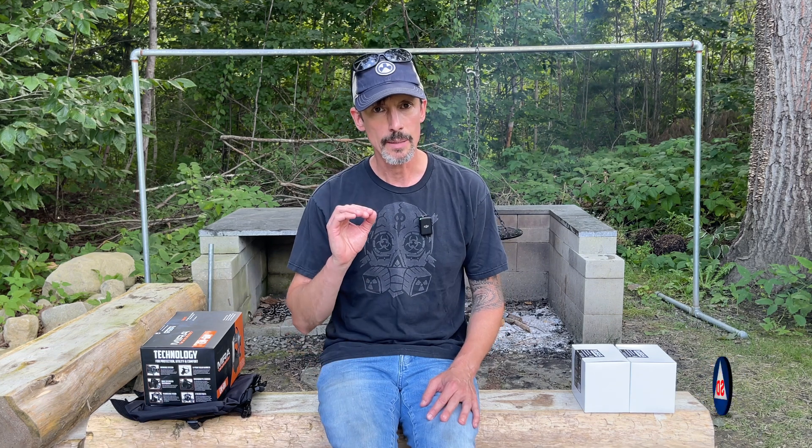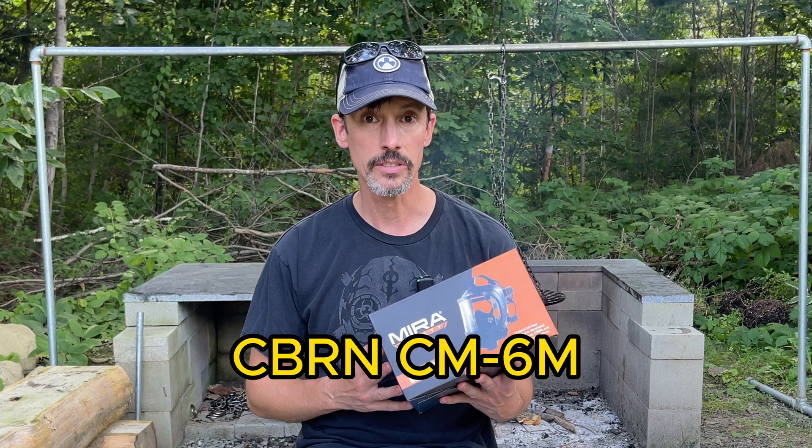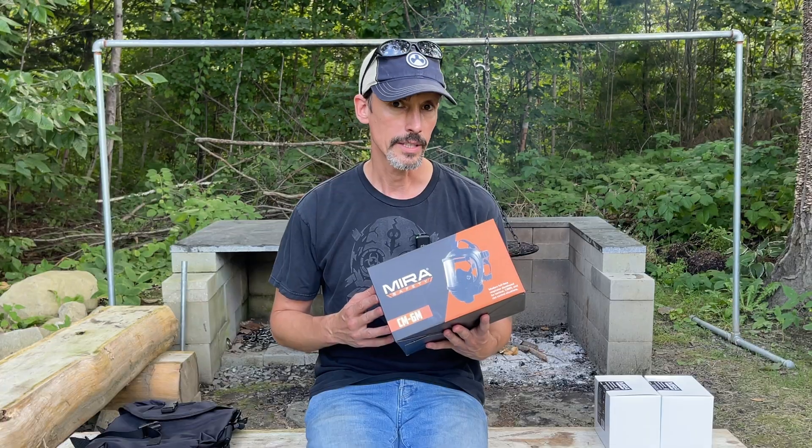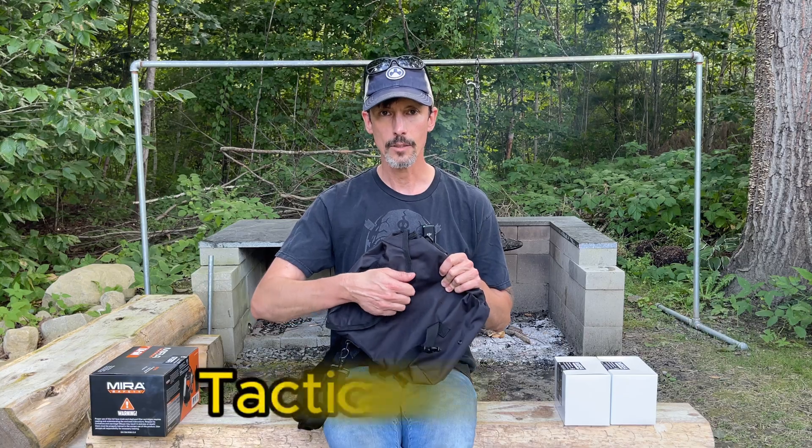Let's talk specifically about the Mirror Safety Fire Escape Kit. This includes the CBRN CM6M tactical gas mask — try saying that six times fast — two VK530 filters, and a tactical pouch for it all.